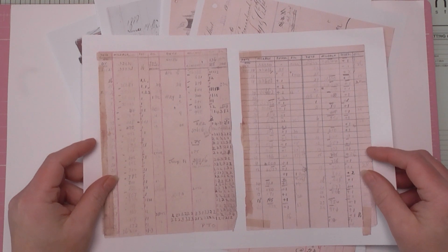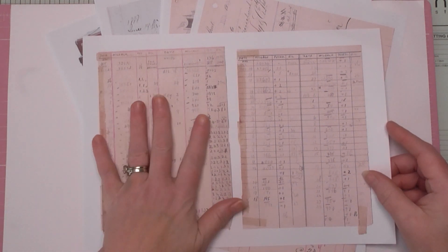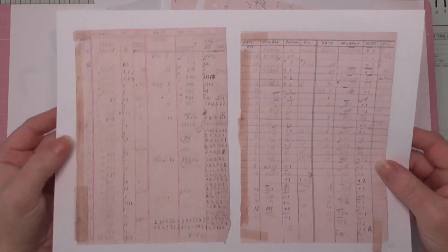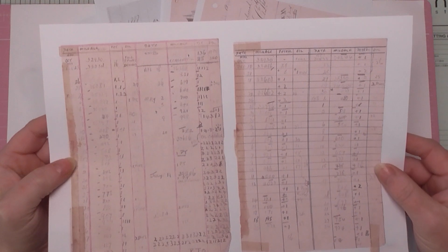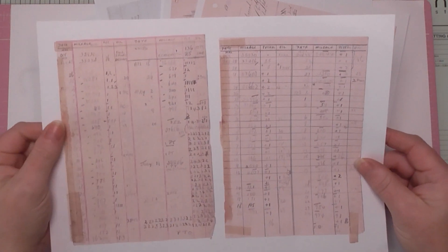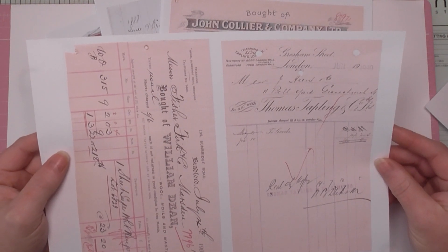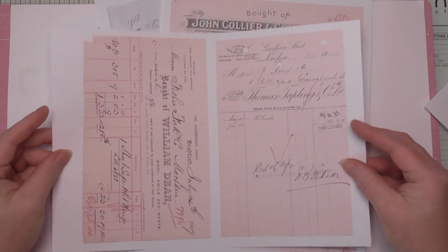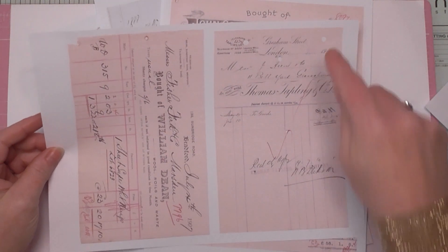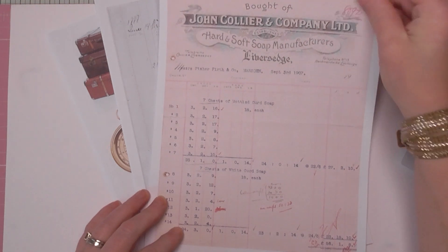I've called this kit 'Journaling Basics.' I love the ledger where somebody's documented their mileage — it's dated from 1950, and you can see the original tape they used to hold the pages together. Here are some original receipts and invoices from my collection. One is sent to a company only a couple of miles from my house, dating back to 1910 and 1907 — you won't have seen these anywhere else because they're mine.